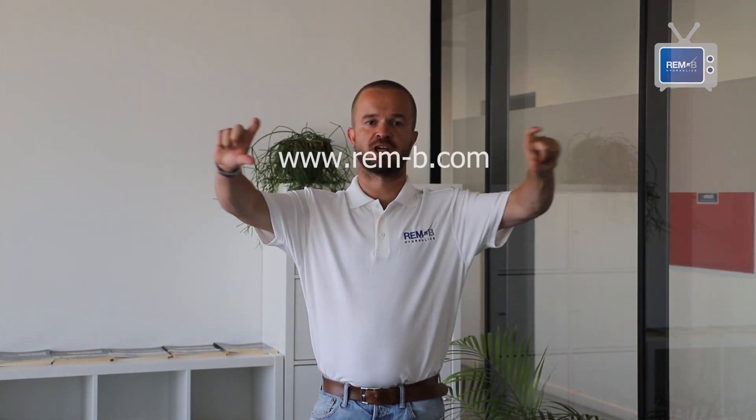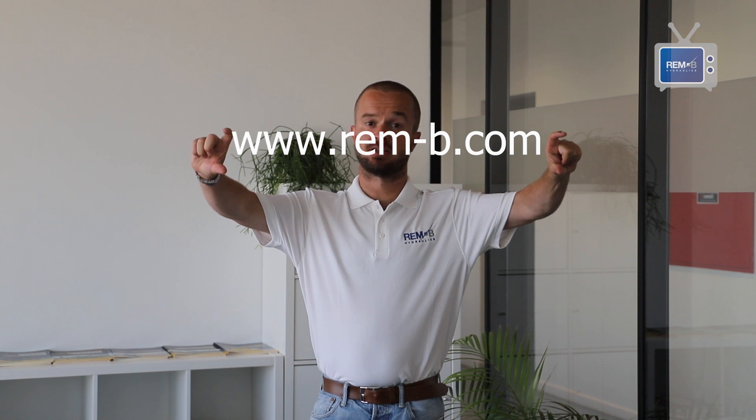For more information about our company's products and services, visit our website at www.ren-be.com.